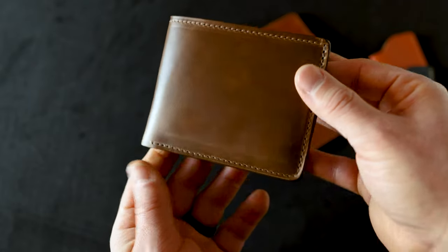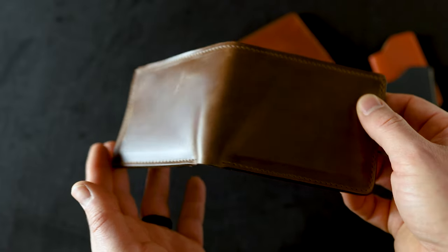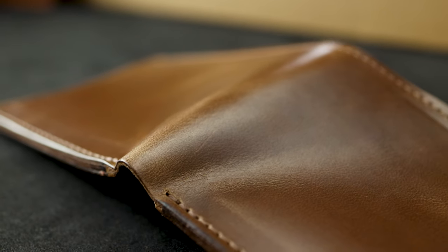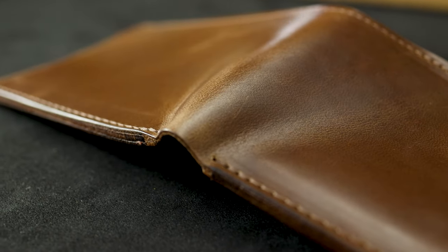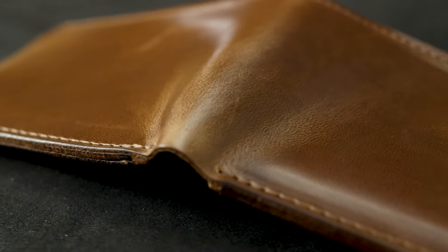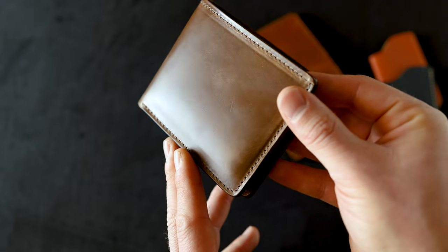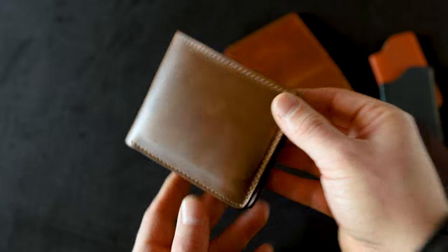We're going to start off with the famous Horween chrome excel leather. This is a Johnny the Fox in natural chrome excel. If you look closely, you can see just how smooth and polished the chrome excel is. This is actually a polished grain — it is full grain leather, but it's very much filled in. So you see a nice little sheen to it, but there's not a whole lot of texture and character.